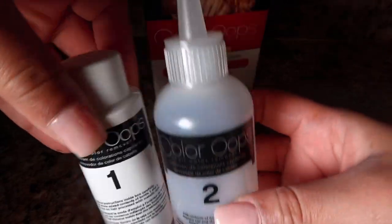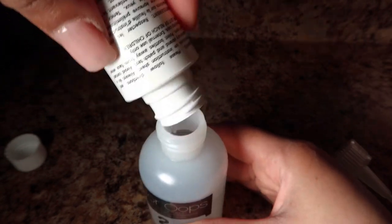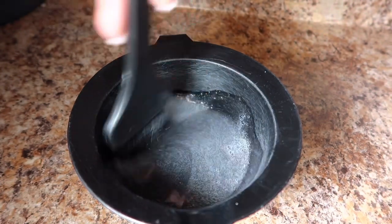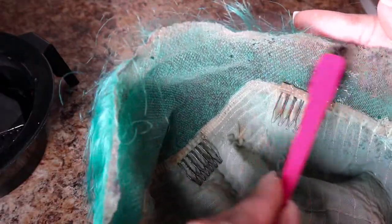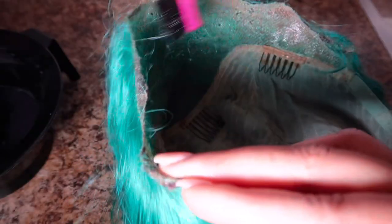You're just going to pour step one into step two, mix it around, shake it up or whatever. Then what I do is I just pour it into a mixing bowl and mix it around some more. This product is very, very runny — like it's very watery. So what I did is I just dipped my edge brush into the product and kind of wiped it on the lace. And you guys can see like after about 10 minutes, the color is already starting to come out. Like it's crazy, it's like magic. You can see that it's completely gone.